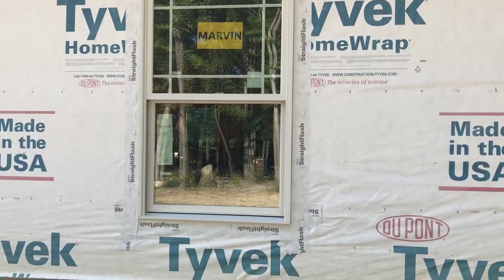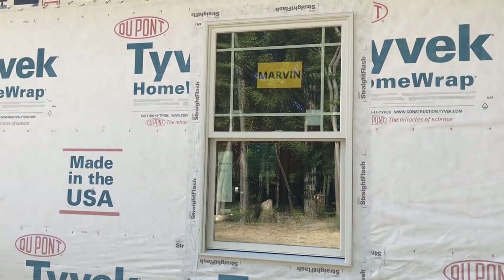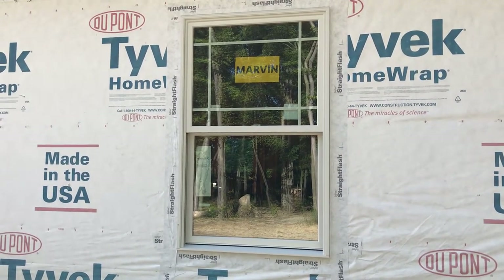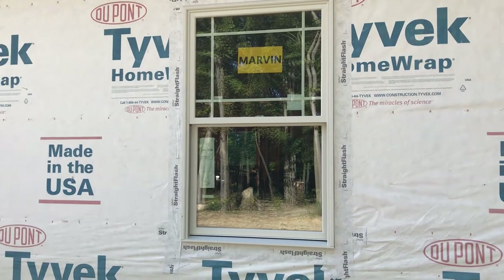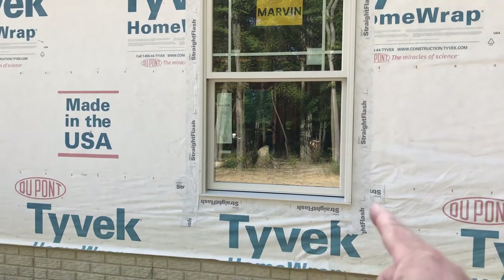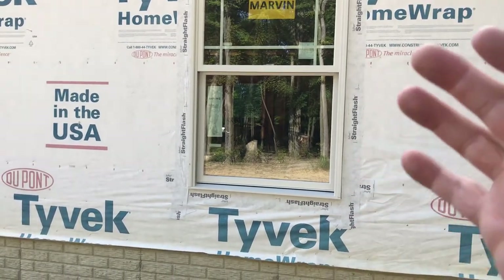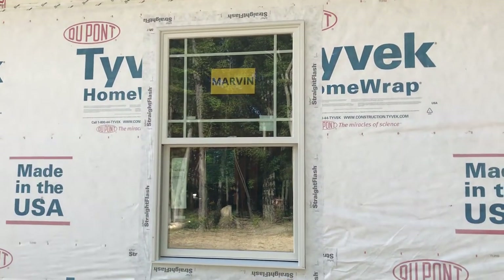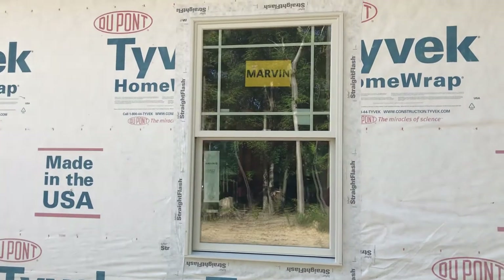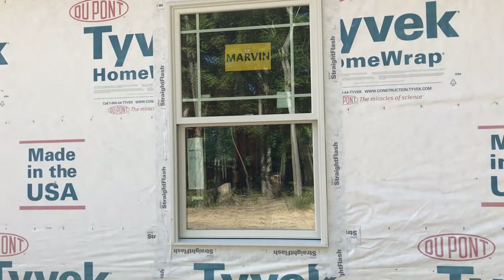Once the top and sides are caulked and the window is shimmed, plumbed, and everything's square — some people measure diagonal to make sure they have a square window, but we didn't on these. Come to find out they're just perfectly square when they ship them. They come with these foam pieces in the bottom of each one, and when the window locks down it kind of pops up — they're super locked in tight. It's probably for shipping but it might also be to keep them square.